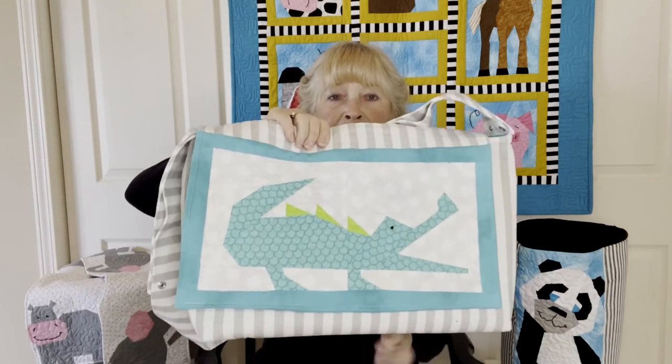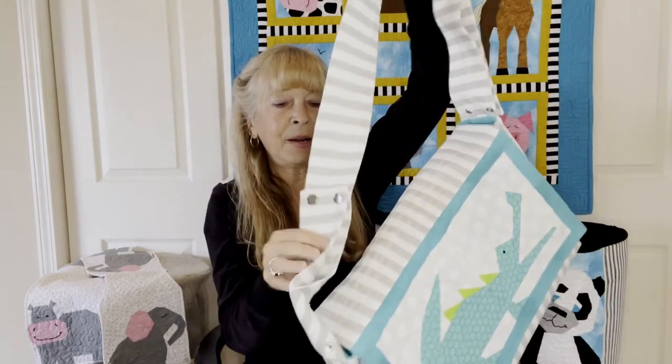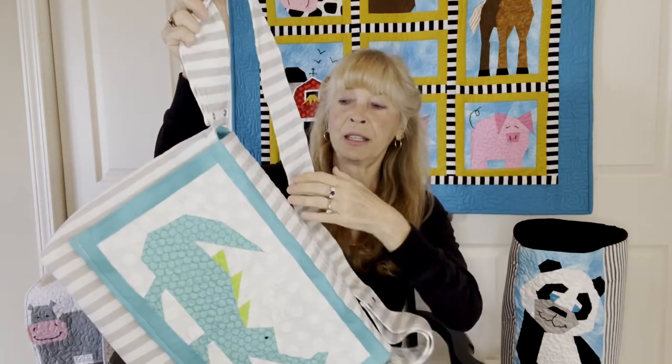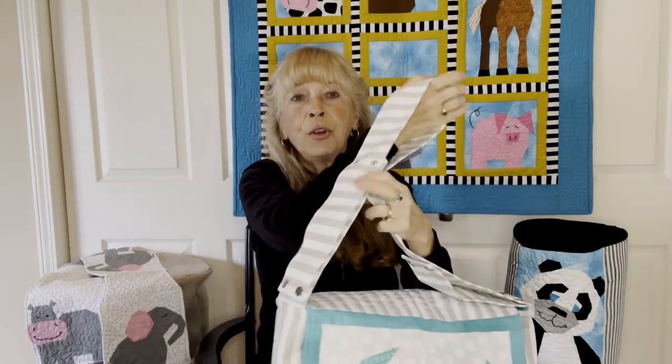One of my favorite projects in the book is this fabulous diaper bag tote bag — the flap has the image on it, pockets inside, and the strap is changeable. So you can use this as a messenger bag over your head, or you can remove the long strap and make it into two short straps that hook onto your stroller.